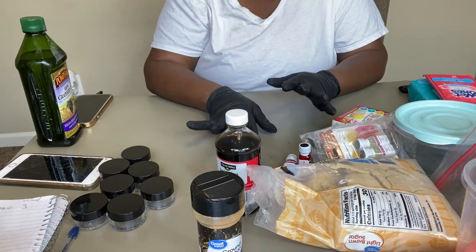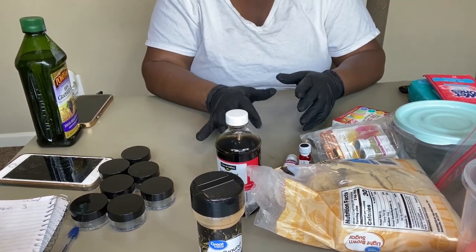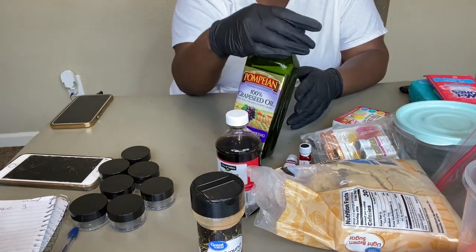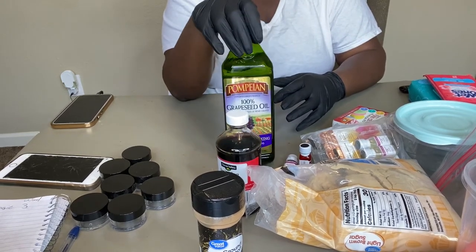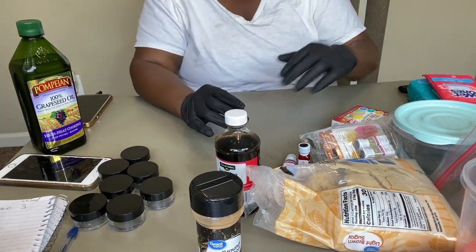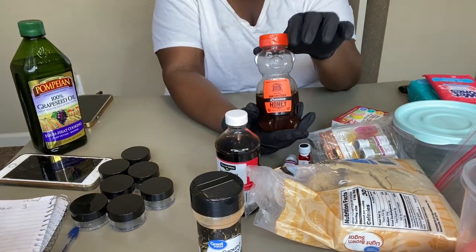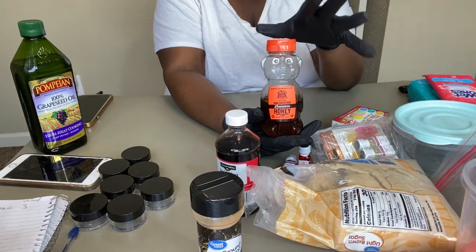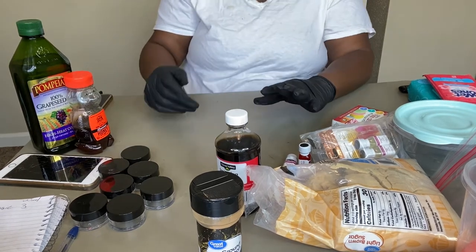I'm going to start off with the basics for my lip scrubs. I usually use grapeseed oil and coconut oil, but I don't have any coconut oil today, so I'm just going to be using the grapeseed oil. I always add organic honey — honey is really good for the lips and it's a good exfoliant, which I didn't know until I looked it up.